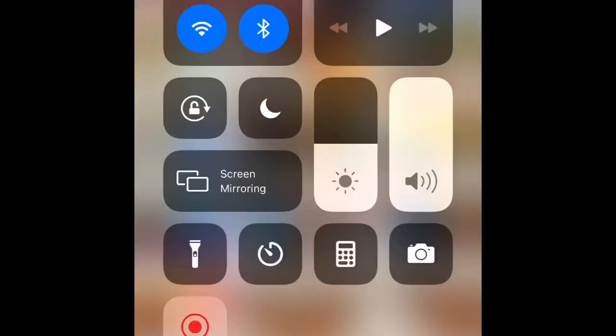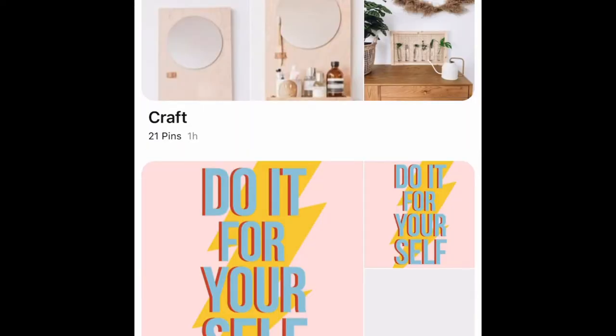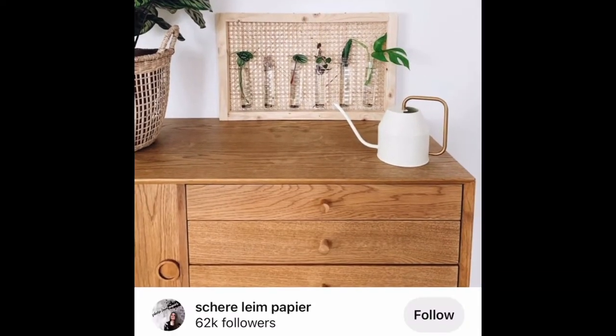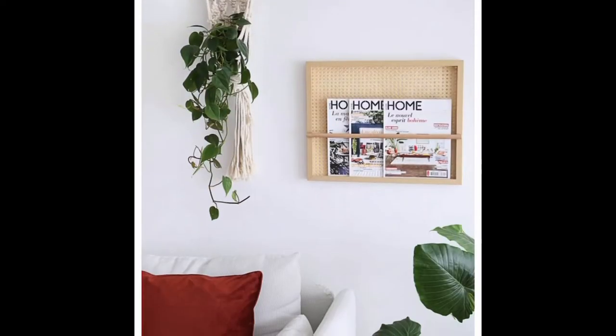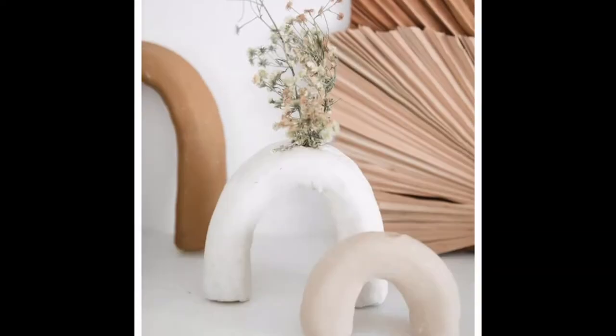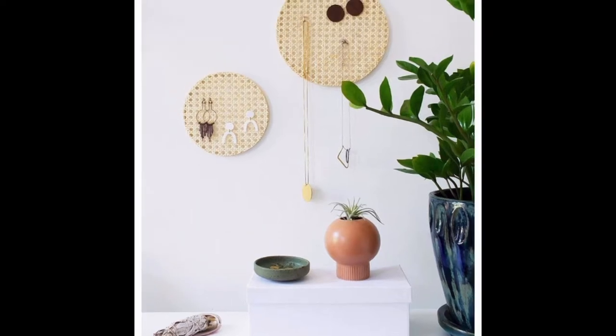So I went on a mission to go to the dollar store and try to find something that I could put together so that it looks like cane. Right here you see me going to my saved craft pins, and I'm really getting inspired by this cane natural-looking book storage unit and also this jewelry holder. I just love the natural look.